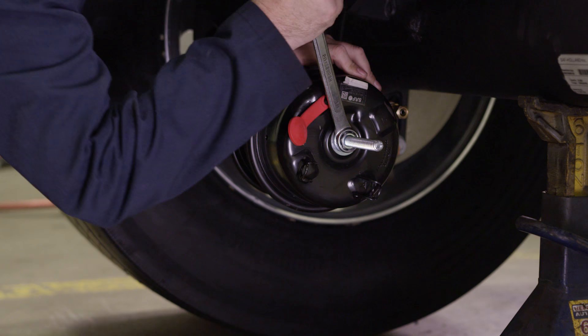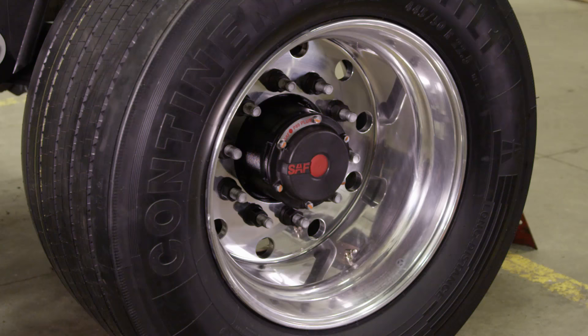After securing the vehicle and supporting the axles being serviced, release the trailer brakes and cage the spring brakes according to the spring brake manufacturer's instructions.